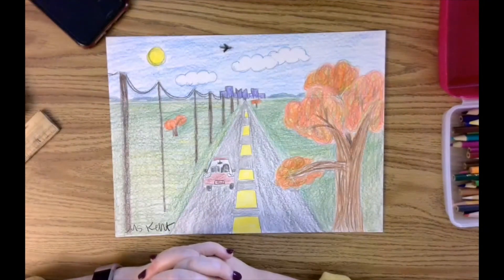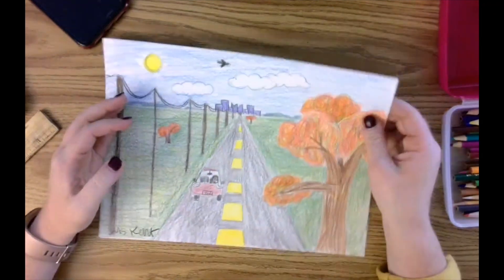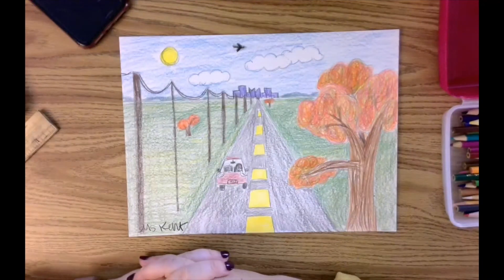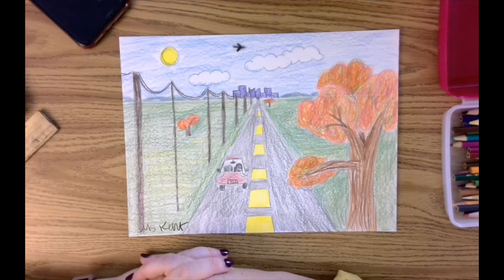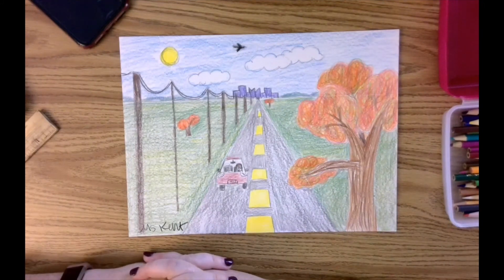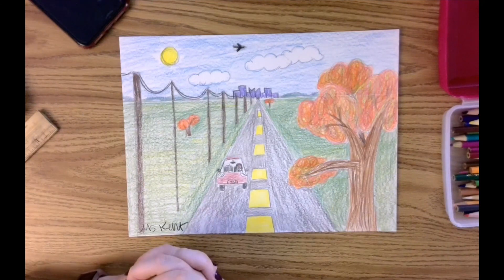That kind of thing takes practice, so just keep practicing and you're going to be amazed at what you're capable of doing. I hope you had fun with this — go hang it up somewhere in your house or apartment. Snap a picture and send it to me, either through Canvas or attached to an email. Next week, we're going to look at a more advanced one-point perspective topic: how to draw a building in one-point perspective. The week after that, we'll be doing an optical illusion also using one-point perspective. Hope you had fun — bye!